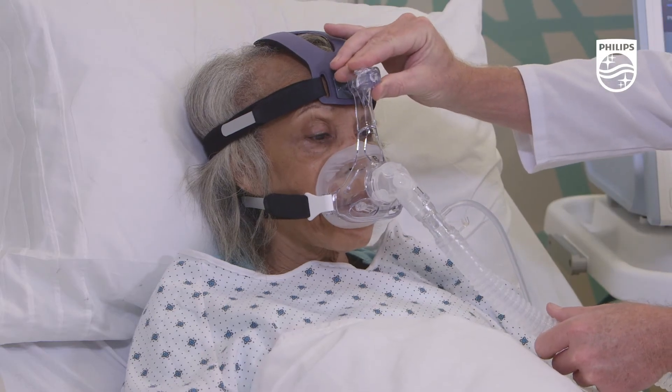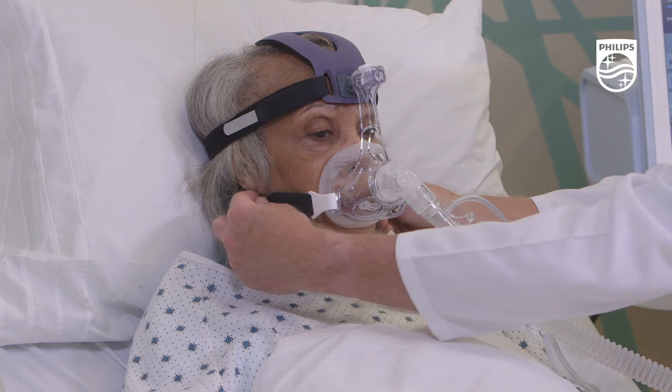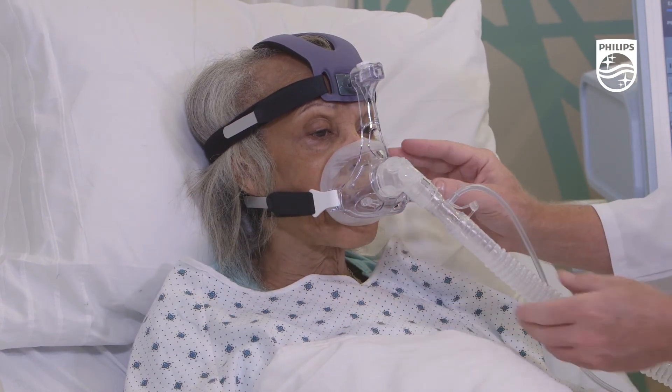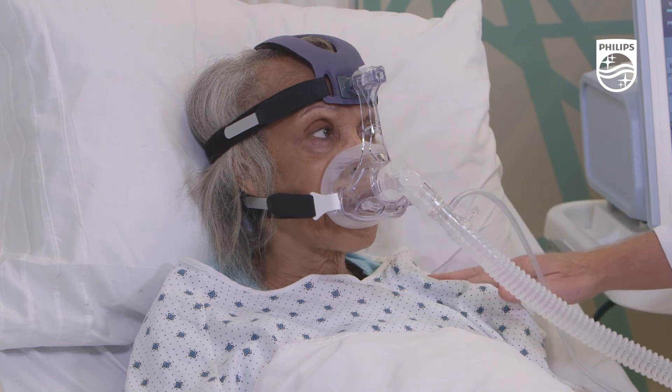Tightening of the upper head strap will not address leakage around the cushion, so be sure to manage this by adjusting the frame slider, ball and socket adjuster and lower strap tension.